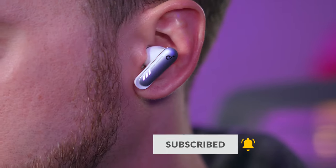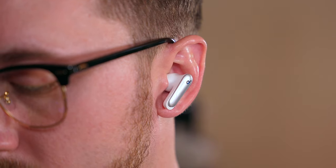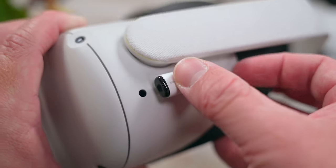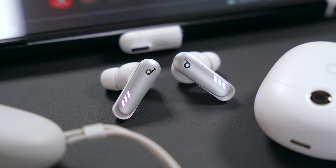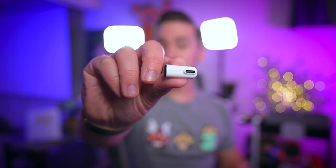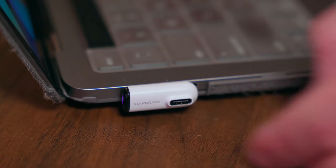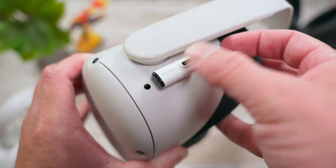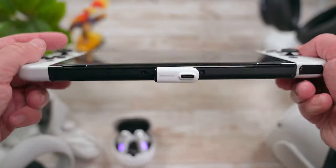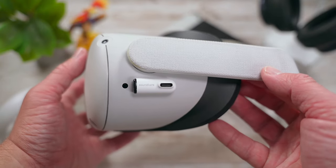The VR-P10 feature 11mm drivers for booming sound, lightning sync wireless tech for ultra-low latency, multi-point Bluetooth connectivity to pair them with up to two devices, seamless switching between those devices, 4 mics for clear call quality, and up to 24 hours of battery life — 6 from the buds and 18 more from the case. What's unique about these earbuds is that they come with this tiny little USB-C dongle. Plugging this dongle into your console or computer gives you great sounding, lag-free audio when you're gaming. Plug it into the side of your Quest 2 or the USB-C port on your Switch and these buds will be ready to go as soon as you take them out of the case — no pairing required.